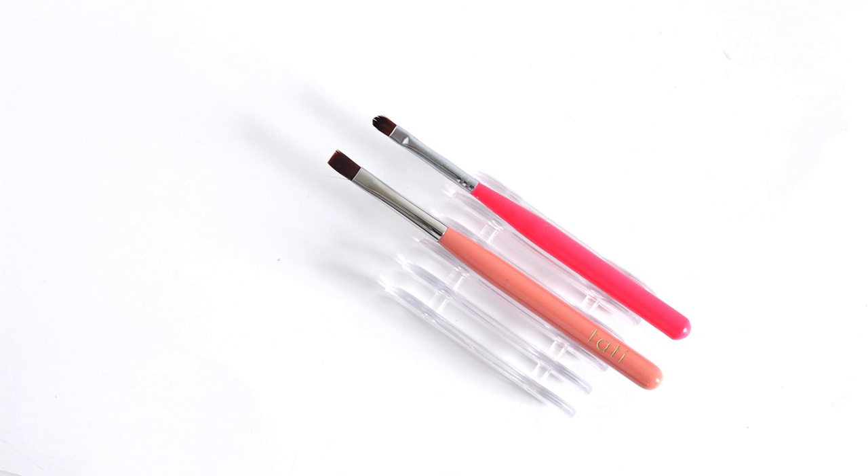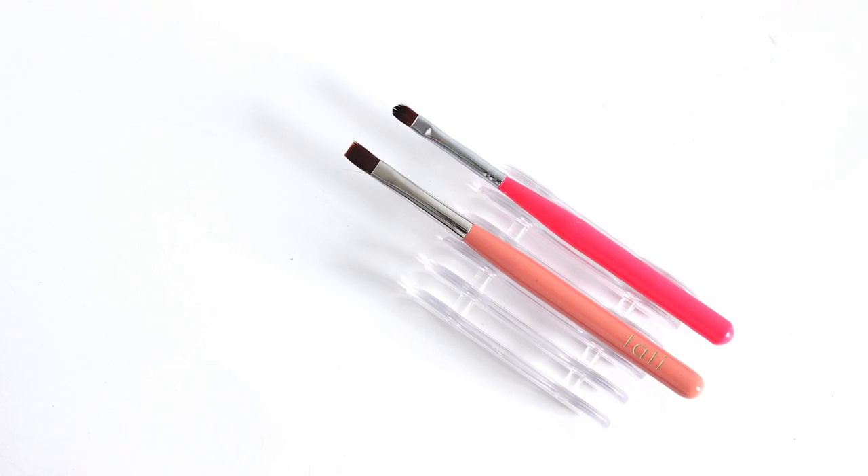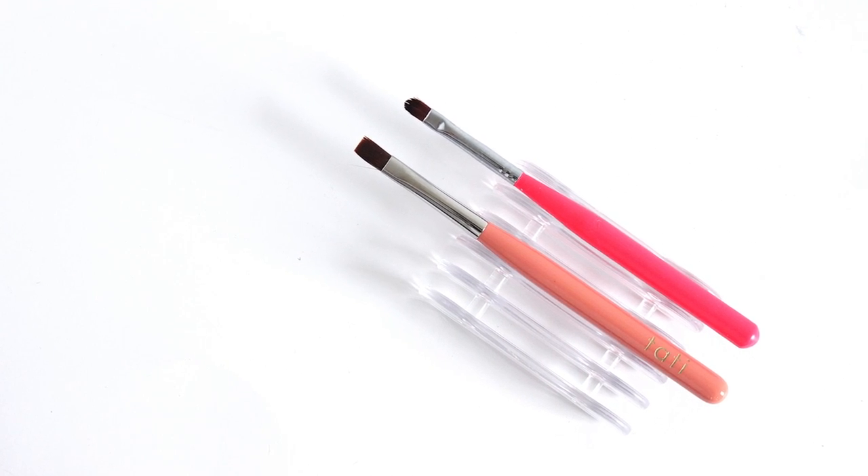First up is a brush holder, and this is just a little cheap purchase off of eBay, and it helps me be less of a pig when it comes to my workstation.